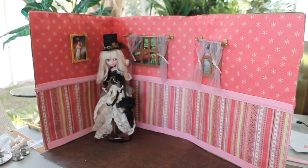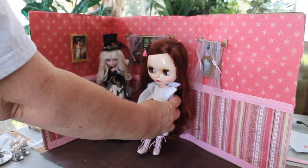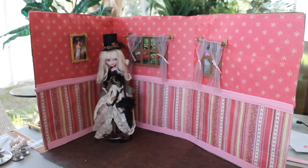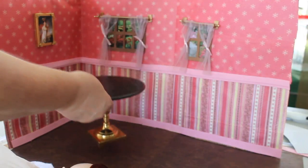You can see she's almost up to the top of the window. And here's a Blythe pull-up style doll for you to be able to see what types of dolls you can use in this.